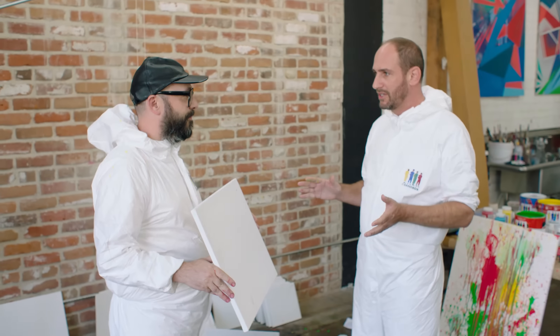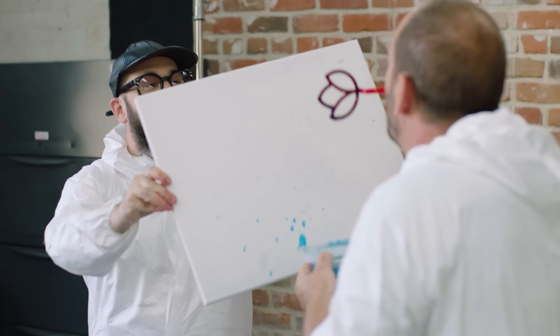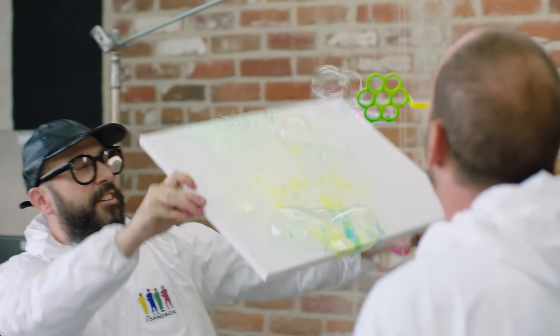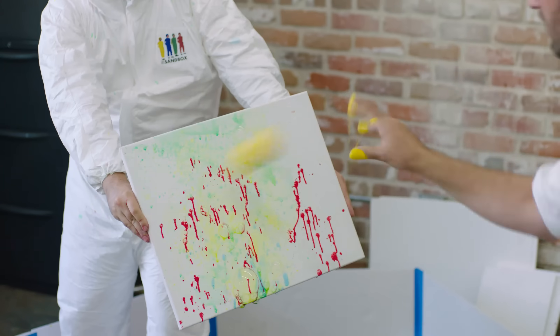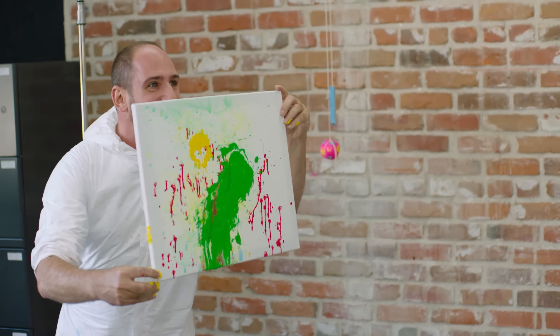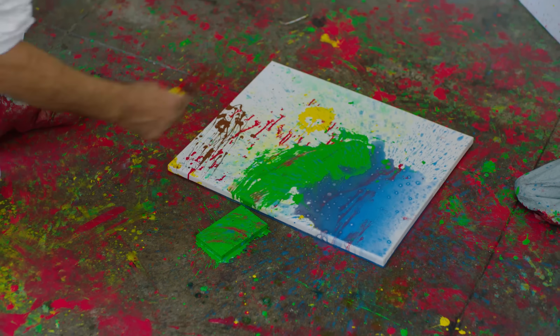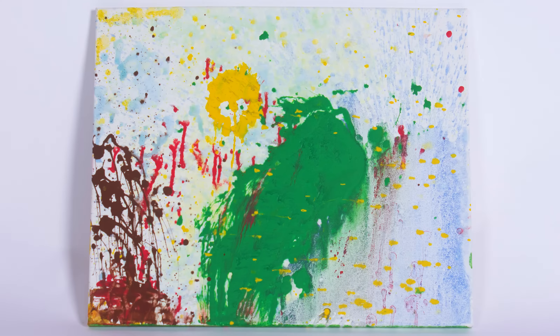Blank canvas. What do you feel like doing? Some of the stuff we've been doing gives us sort of this chaotic result. I was thinking maybe we could try to focus on making something really beautiful instead of crazy and spastic. I'm catching your bubbles, catching your green. That's really awesome — that sort of tree. It's an abstract portrait of a serene outdoor moment. Exactly. Beautiful.